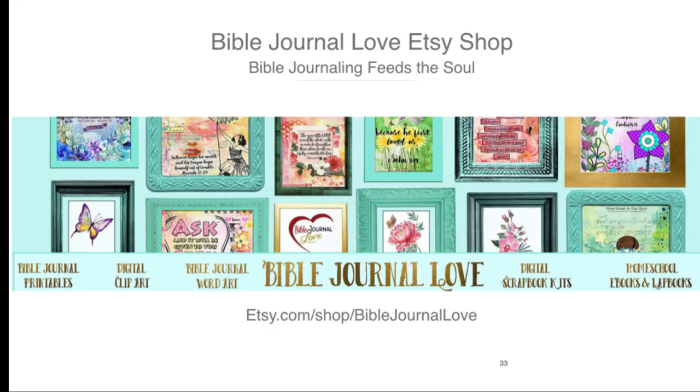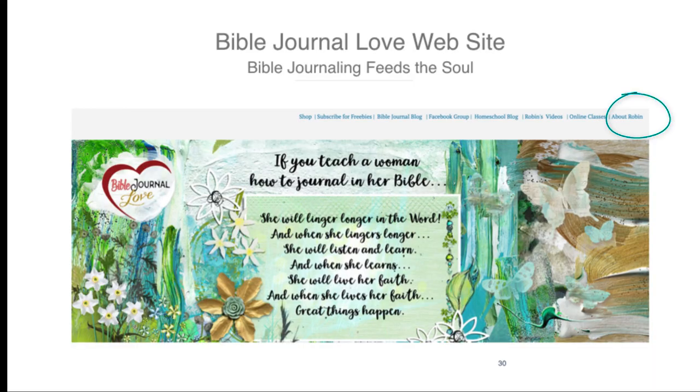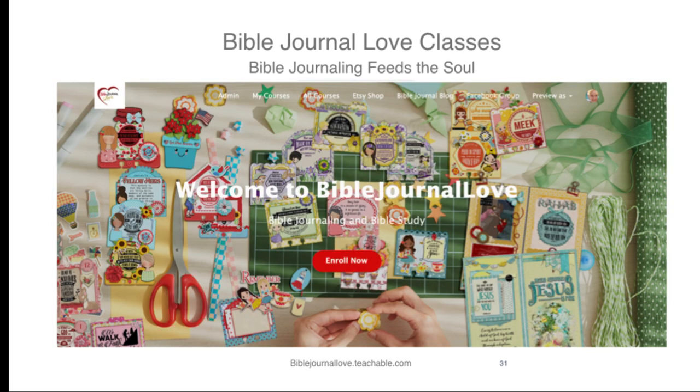My Etsy shop is Bible Journal Love — it's etsy.com/shop/BibleJournalLove. When you get there, there are two things I wanted to point out: there is a search option, and secondly, there's always a sale going on usually. You can see my testimony in the About Robin section. Click on the blog to get freebies every Friday. Click on subscribe to be reminded of freebies every Friday and other unannounced freebies we offer on the Facebook group. Click on Facebook group to come and talk to lots of other people who are Bible journaling. And then click on Online Classes to see what we offer there.